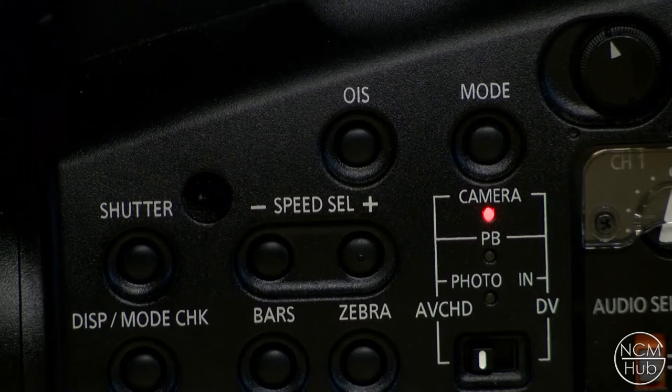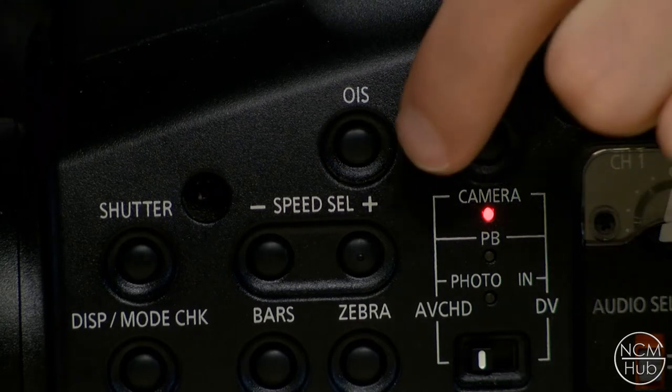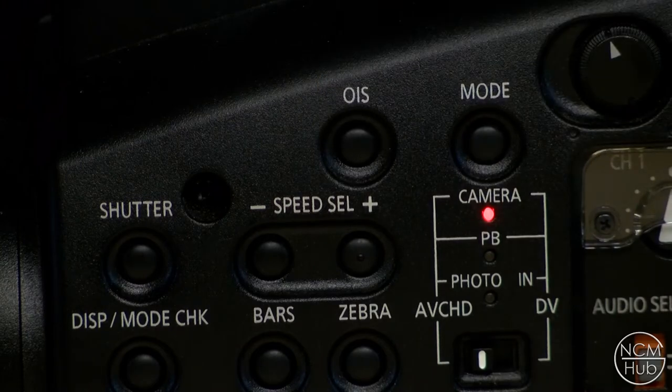If you choose to film without a tripod, you want to turn on the optical image stabilizer, which is marked as OIS on your camera. It's above the speed selection buttons — just press it and that'll turn it on.